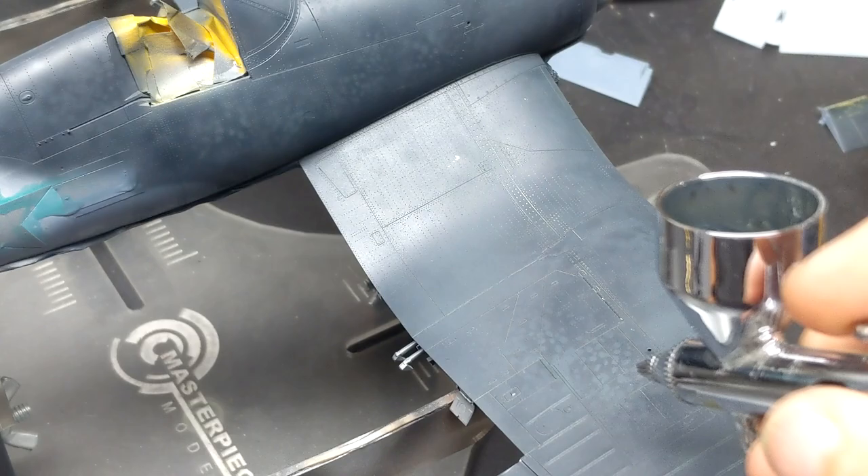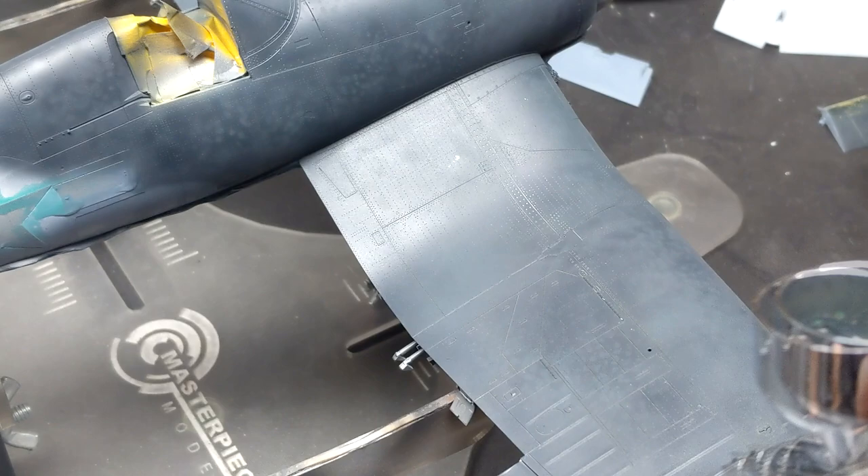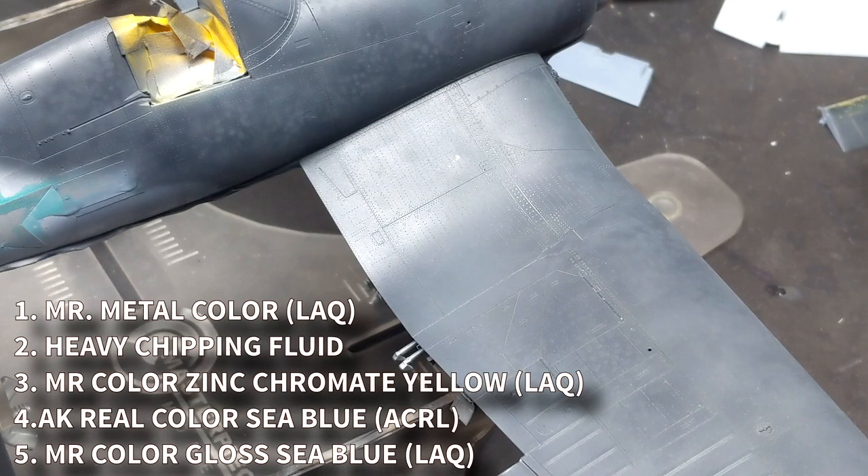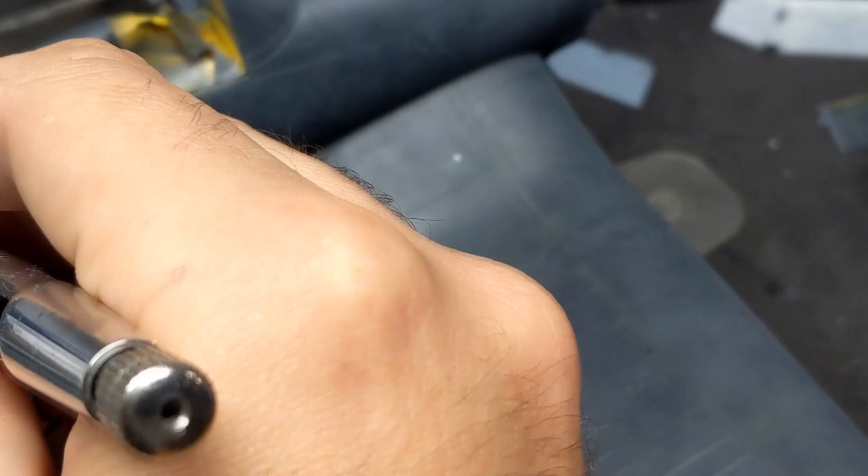In the last episode of the Corsair series, we left off the painting and we're about to move into weathering. So in this episode, we are going to do some chipping and oils to complete the model. Just to recap the last episode: the painting included the first layer of a lacquer, followed by chipping fluid, followed by another lacquer, then an acrylic to chip off that lacquer a little bit easier, and then the final color.